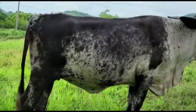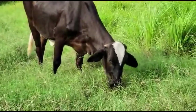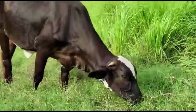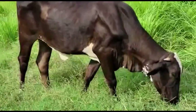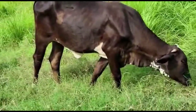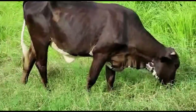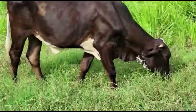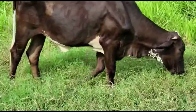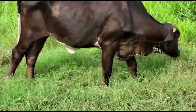Pues déjeme decirle que tiene toda la razón: cuando cruzamos así propiamente y tenemos 50% de Gir y 50% de Holstein, es un F1. Pero al continuar con el cruzamiento, llegamos a lo que se le llamaría un Guirolando puro, que siempre es sintético, cuando ya tiene un cuarto de Holstein y tres cuartos de Gir.